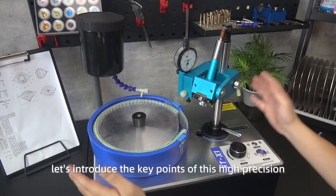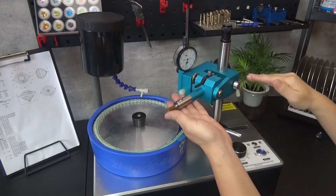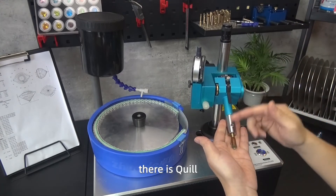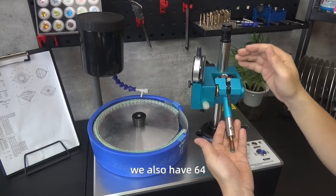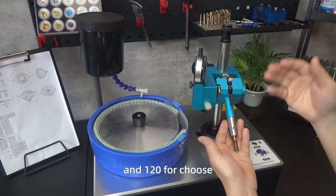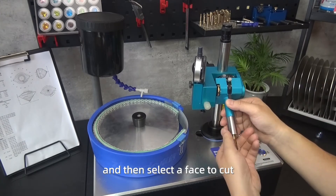Now let's introduce the key points of this high-precision faceting machine. The faceting head and mast feature a quill index gear. Besides the 96-tooth index gear, we also have 64, 72, 80, and 120 available to choose from. Press here to turn the quill freely and then select a face to cut.